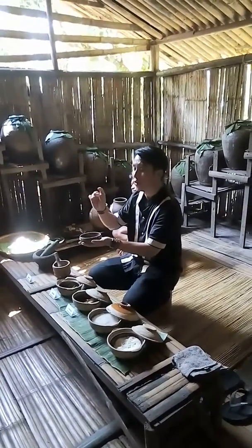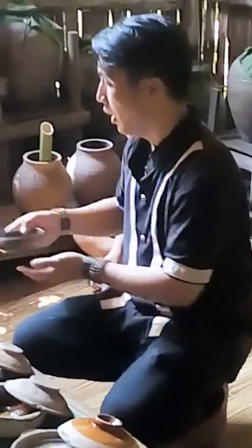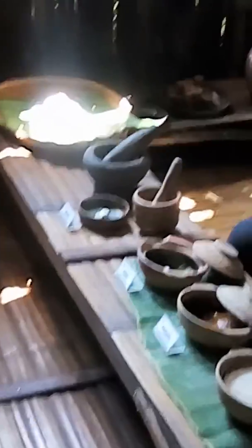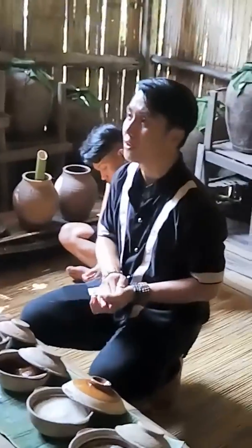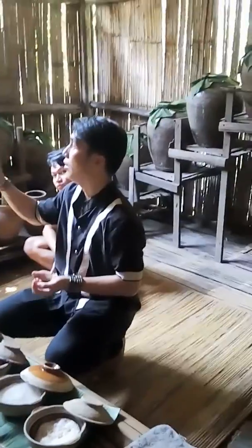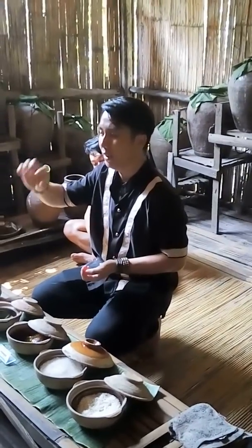They let the yeast dry for about three days. After three days, they pound or crush the yeast and spread it into the half-cooked rice. The half-cooked rice is called papai. They put it inside the papai jar for about one month, then they add some water, pour it in, and take out the water — we call that water lihing.